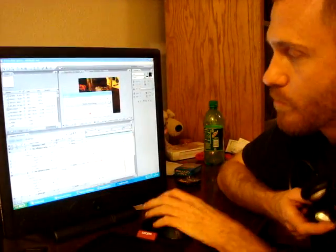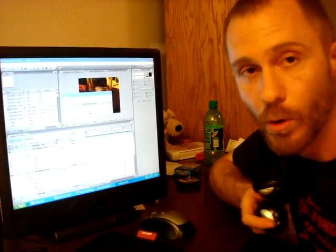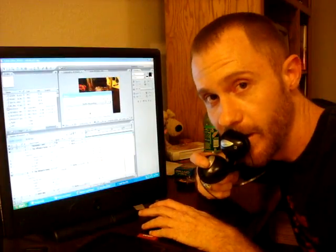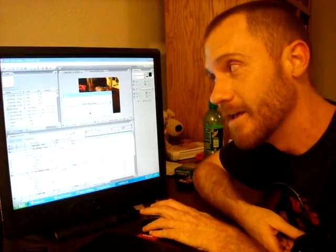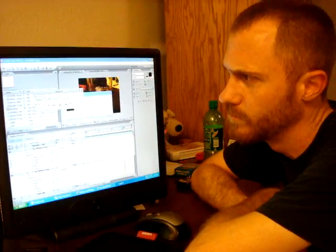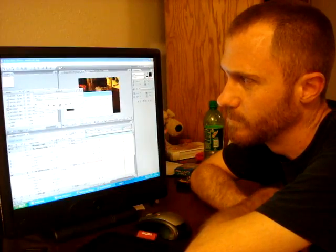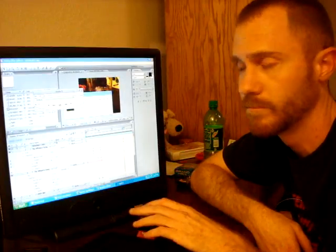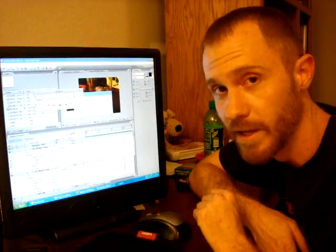press the record button, and talk into the left headset. And that's it.